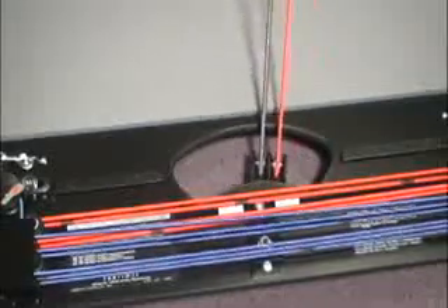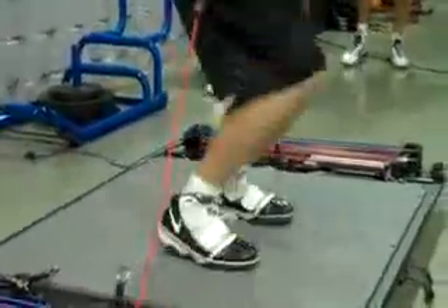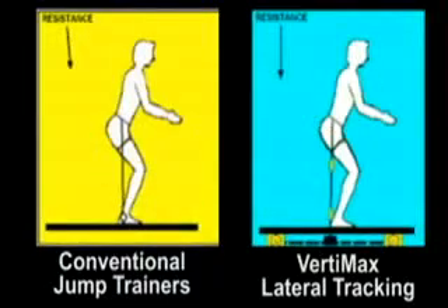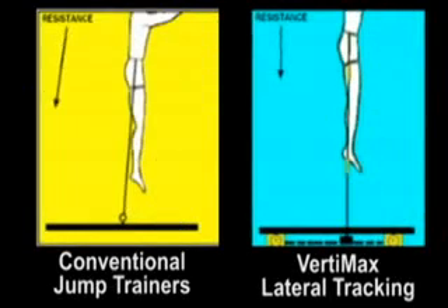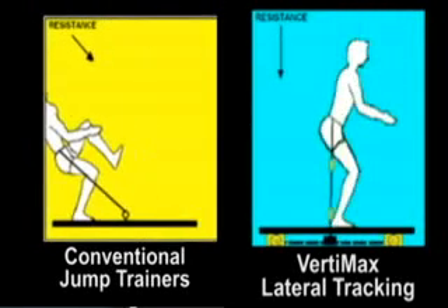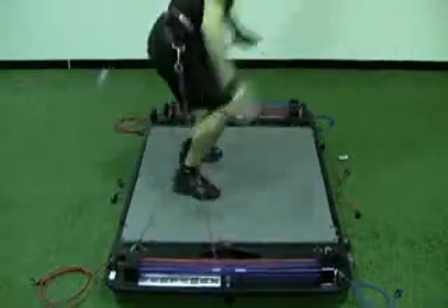Thirdly, VertiMax is the only training system in the world that implements a stability tracking feature that allows the resistance bands to move with the athlete as they jump train. This keeps the resistance of the cords pulling straight down, just like gravity, so the athlete's balance is not disrupted when they're jump training. These features allow athletes to maintain better balance and jump with more effort on every repetition, and that's going to improve your explosive power gains dramatically to maximally develop your vertical jump potential.